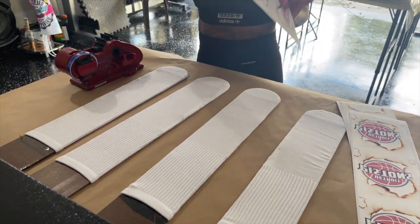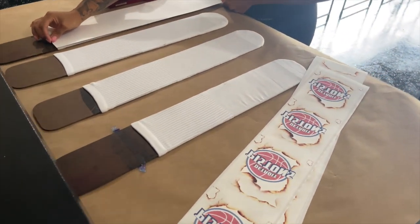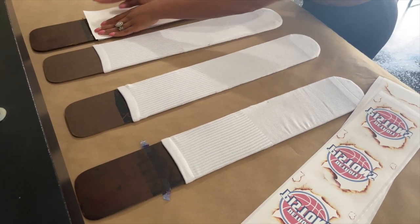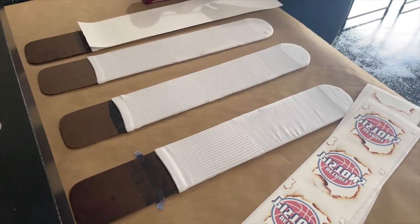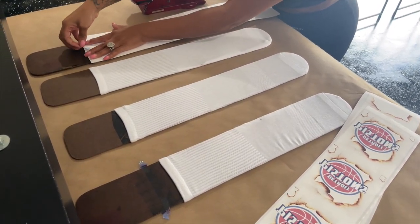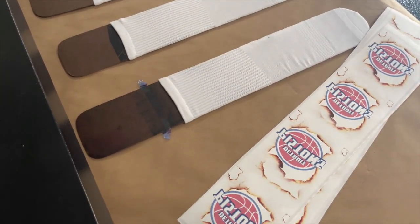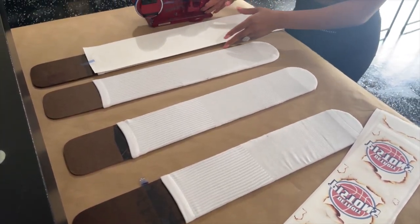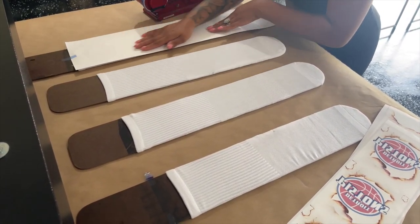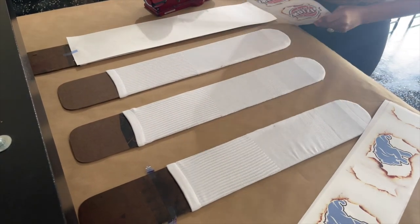I take my template and make sure I line it up with the top, making sure I have most of the design on there with no white. Heat tape works magic — make sure the transfer doesn't move, because if it moves when you let the press down it'll ghost, which is like a double image. You don't want that. I tape at the top and add a little bit more as I go.